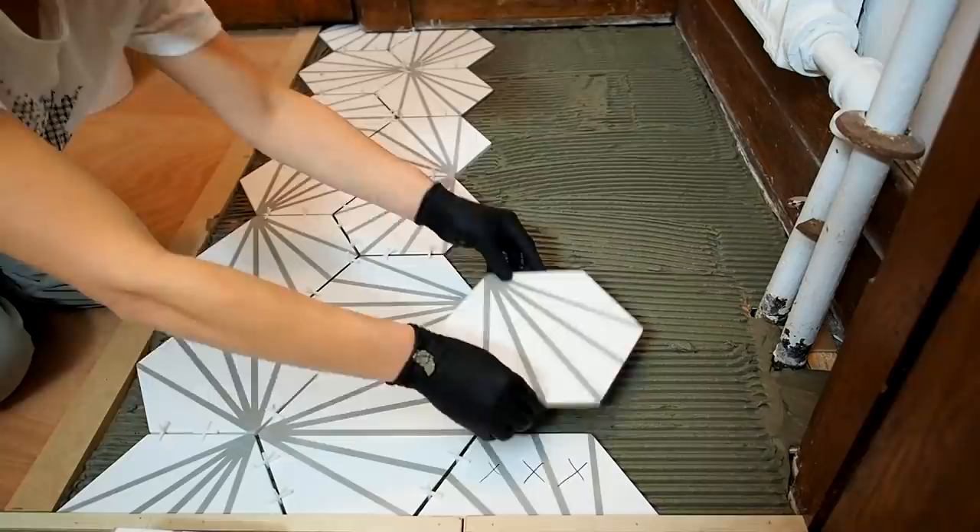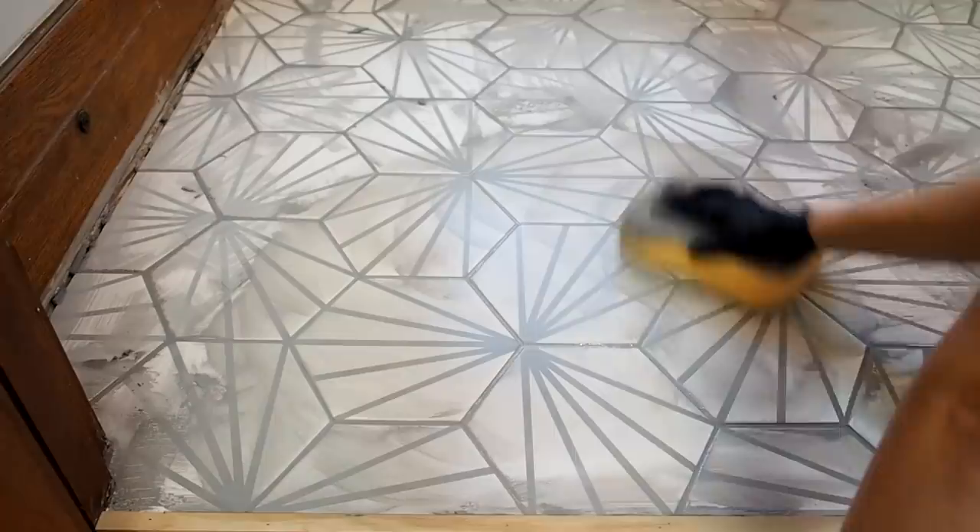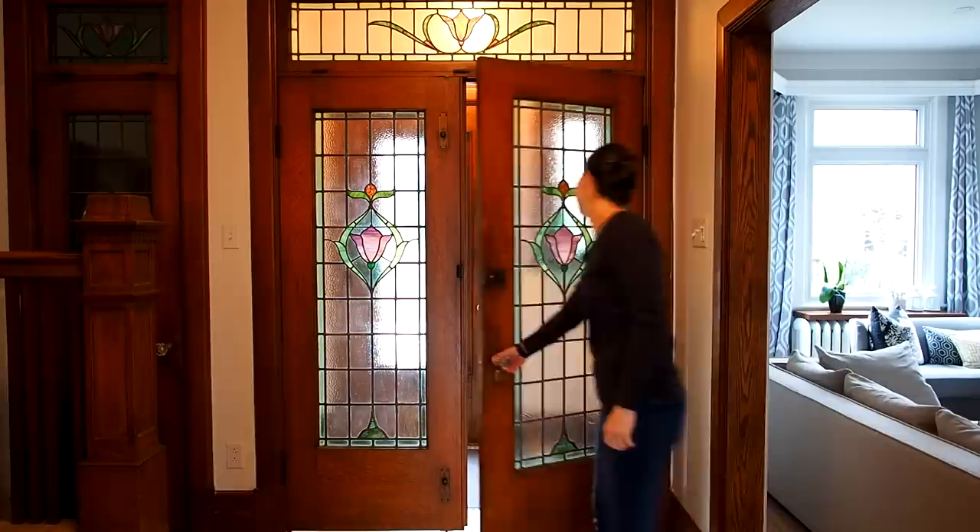It's demo time! The space I'm tackling today is my front entrance. It's a small 4x6 space that already has tile, and the sad thing is I really do like this tile. What I don't like is how the tile was installed. It's kind of hard to see on camera, but there's nothing flat about this floor — it's all peaks and valleys like a wavy roller coaster.